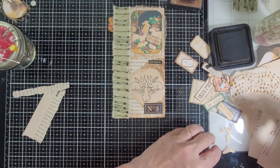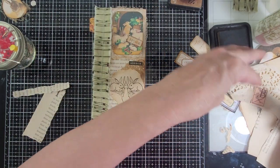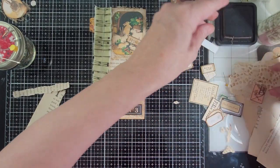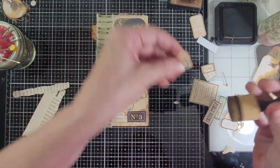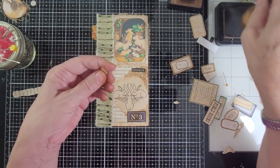Whoops, where'd it go? I just had it in my hand. Where'd it go? Don't you hate when that happens. There it is — oh, I thought how could it be mixed in with the others and I can't see it.